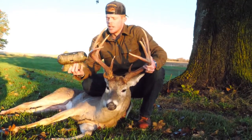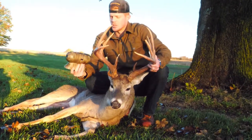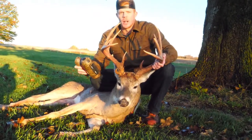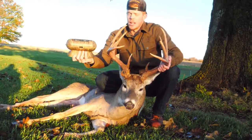Yesterday was the first time I had the doe estrus, and I actually forgot my mister. So I had the rut rouser with me in the tree — I had it clipped on a screw-in step in the tree with me.